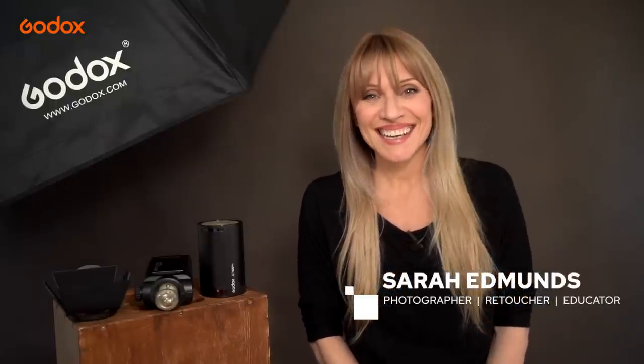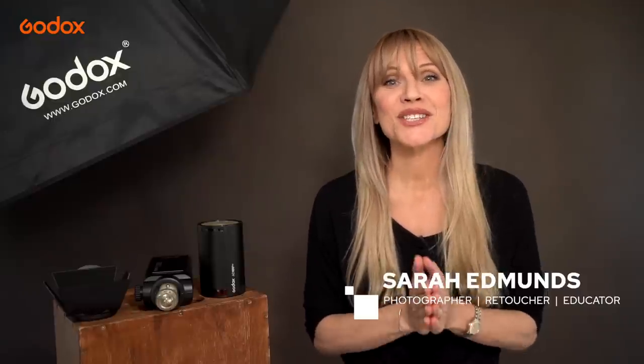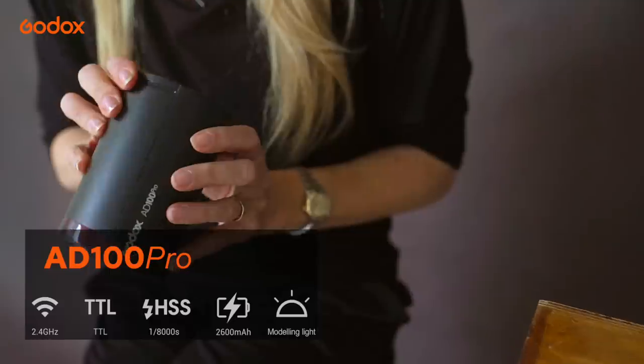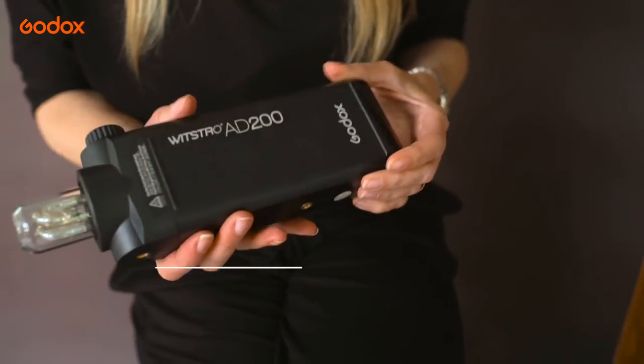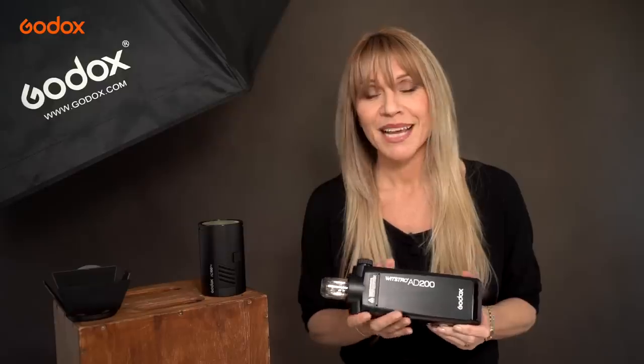Welcome to the Godox Photography Lighting Academy. I'm Sarah Edmonds and this episode we're shooting studio beauty and fashion using the Godox AD100 Pro. This little beauty will be our key light throughout the whole session. I'll be using a range of modifiers throughout to vary the look, and if I need a little extra fill I'll use my AD200s on low power with the bare bulb accessory in a softbox for some extra dimension. Don't forget to like and subscribe for more tutorials. Let's shoot!